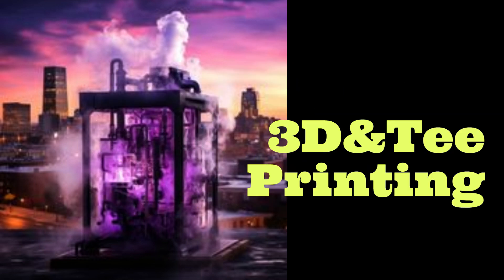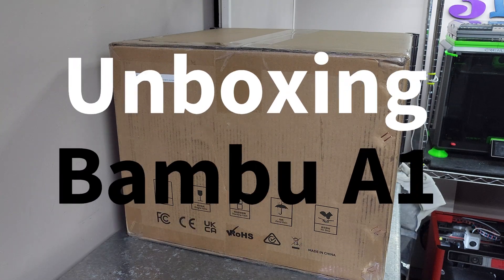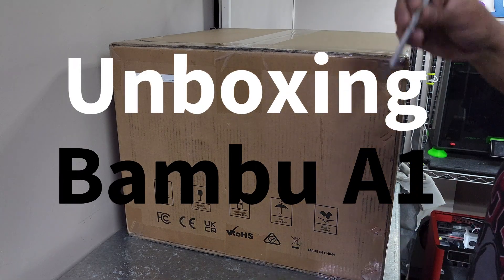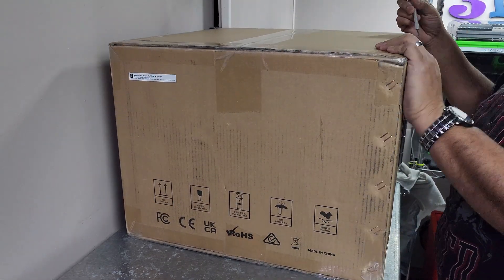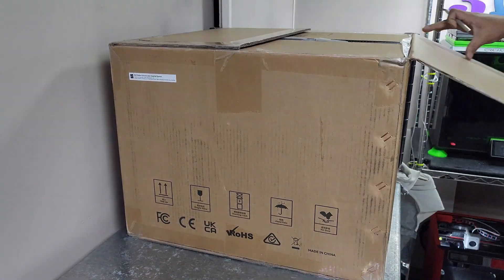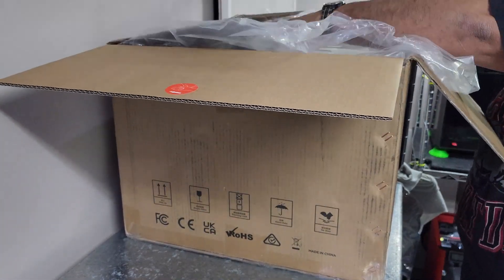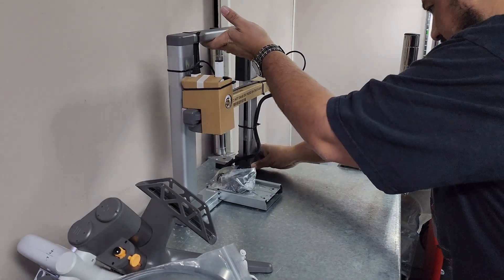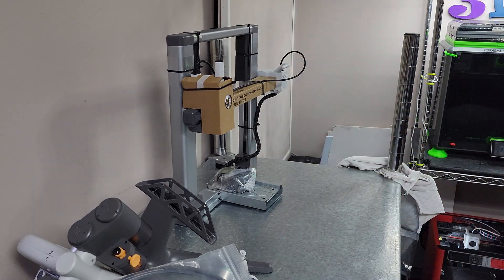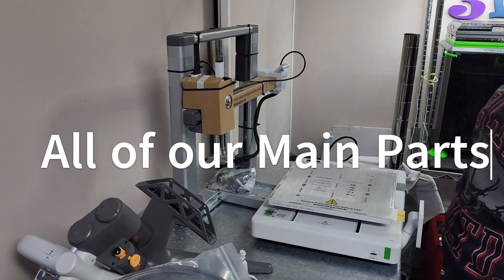3D and T! Here we are with the A1. Alright, we're opening the A1! So, we have our gantry, and we have our base. All the magical pieces.